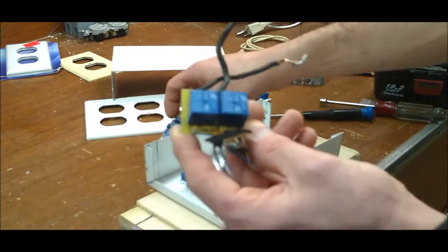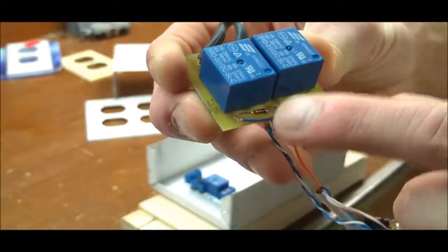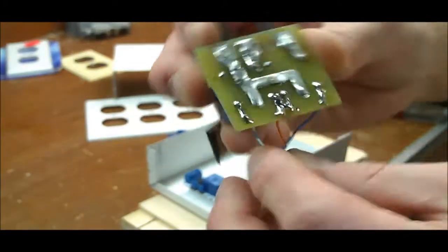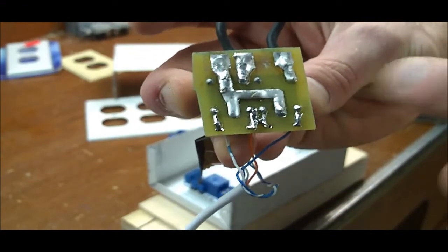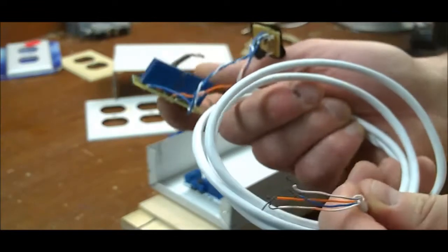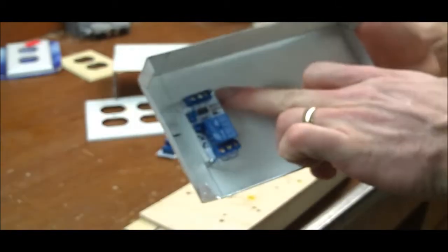Let me show you the board I designed for the relays — these are the same relays. I have two diodes, power and ground, wires out and wire in. On the back it's just a quick little board I designed in Eagle, nothing high-tech. I added some extra solder for increased current capability, and then this just goes to a four-way wire.